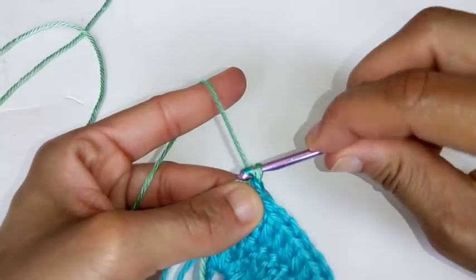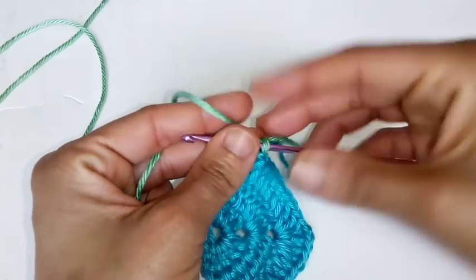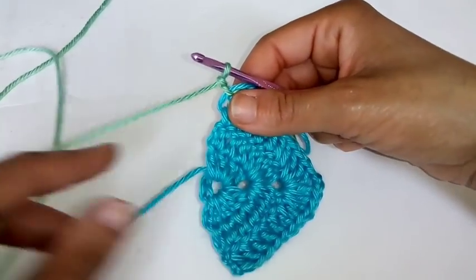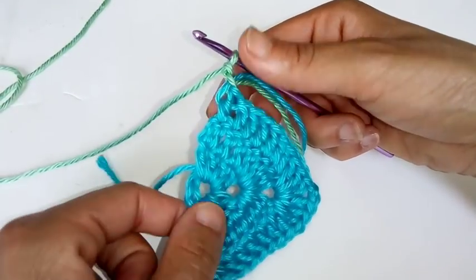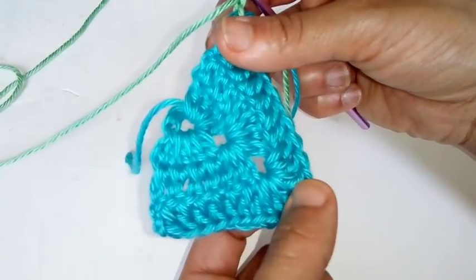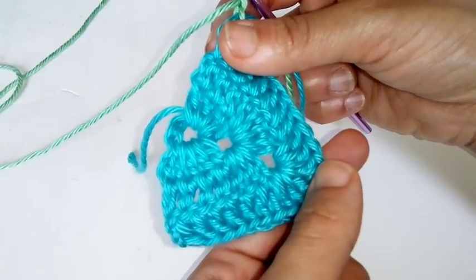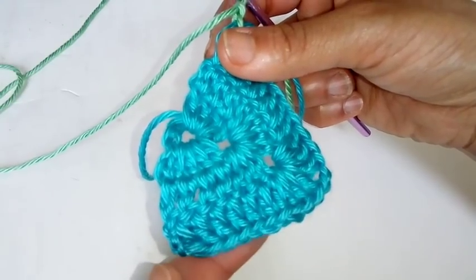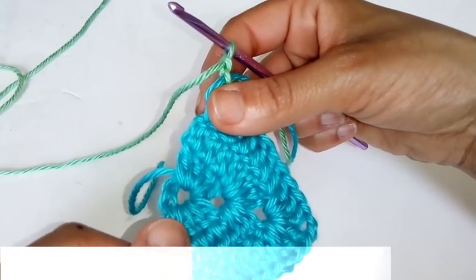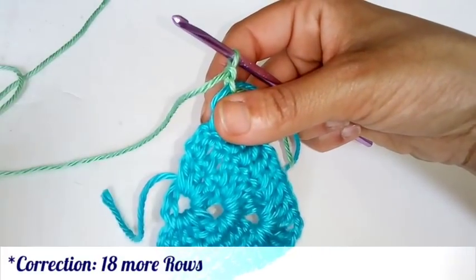I like to pull my yarn through just to make sure it's secure. Then chain two. We're going to continue this same exact sequence: place one double crochet in each stitch all the way into the chain two space, place three double crochets, chain two, three double crochets, then work all the way down placing one double crochet in each stitch. We're going to do that for an additional 15 more rows, changing colors every third row. I'll meet you at the completion.